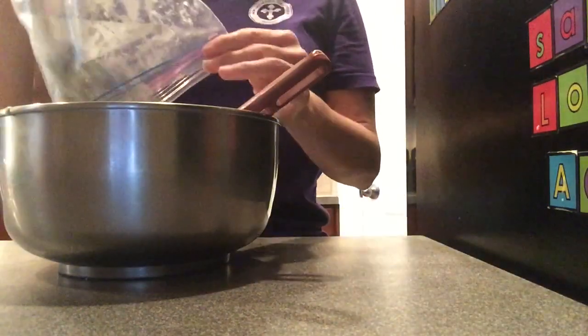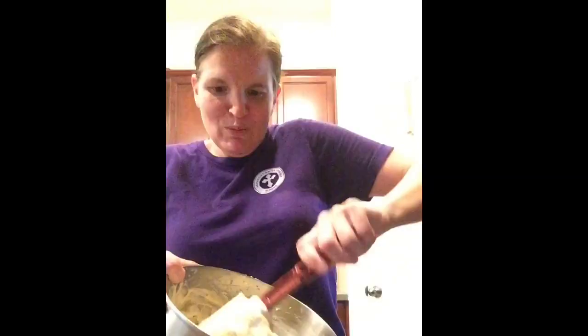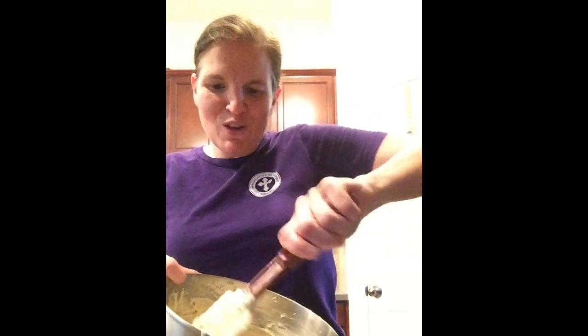Add your blueberries into your batter mixture and fold them in. When you fold in an item, you take your spatula and go under and up to the top. If you stir, you will actually burst your blueberries, so that's why you want to fold them in.